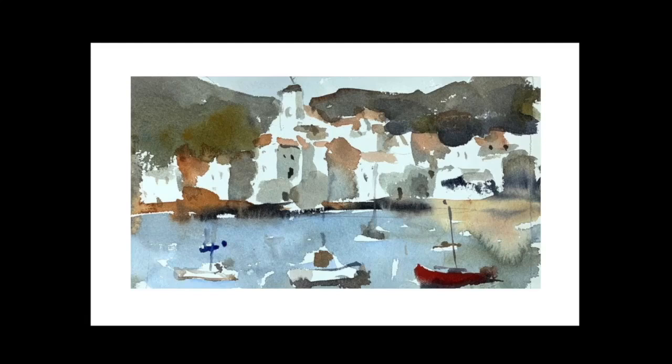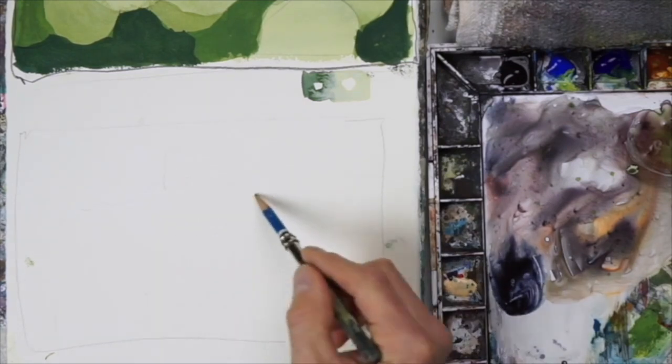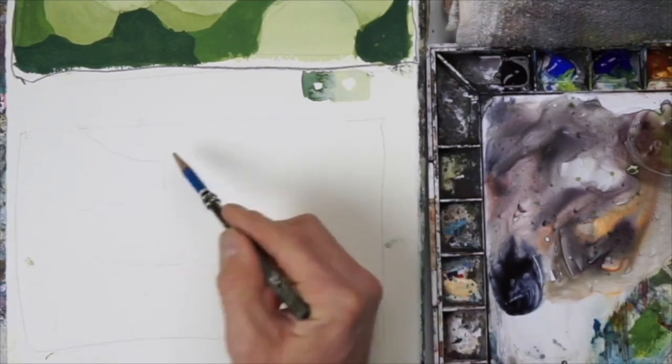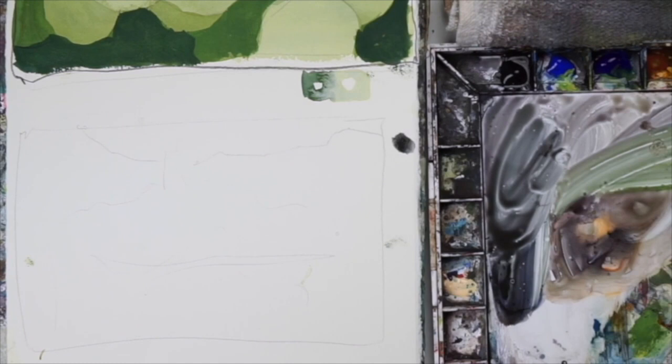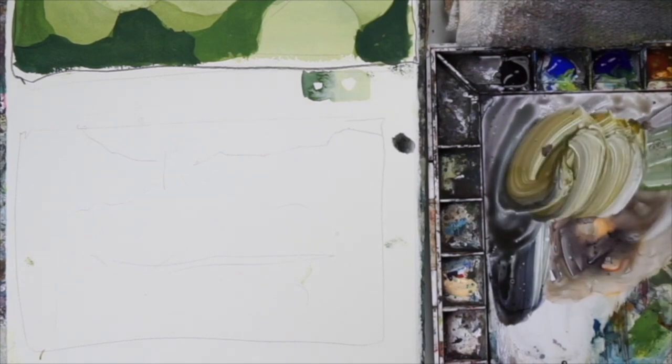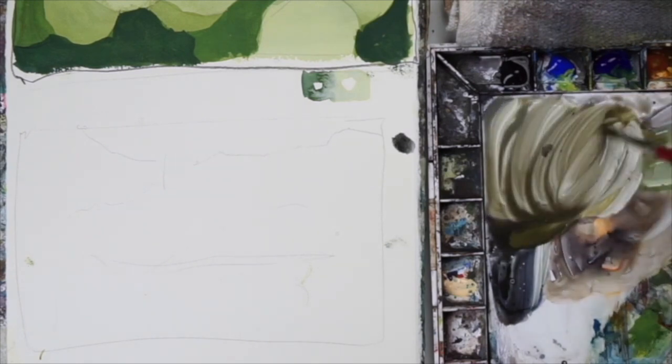In this one I'm going to do a simple landscape using negative space painting techniques. Every good painting starts out with a nice loose drawing. The more details you put in, the more tight that painting will become. So I keep it loose — I just hit the main edges and I let everything else take care of itself once the paint hits the paper.